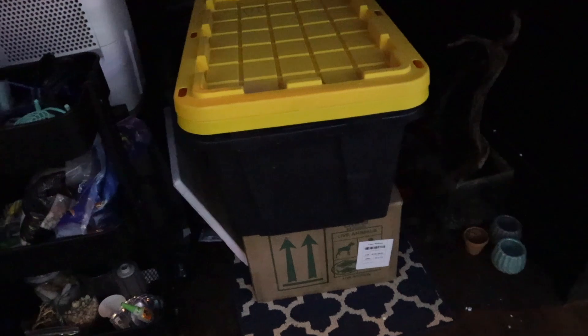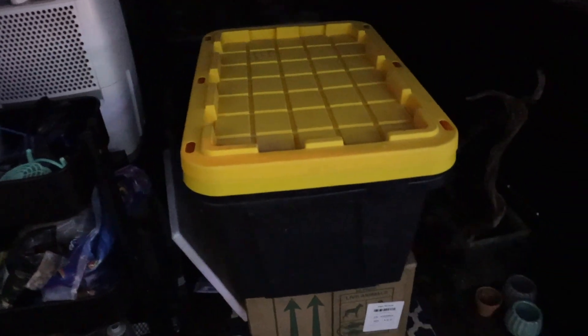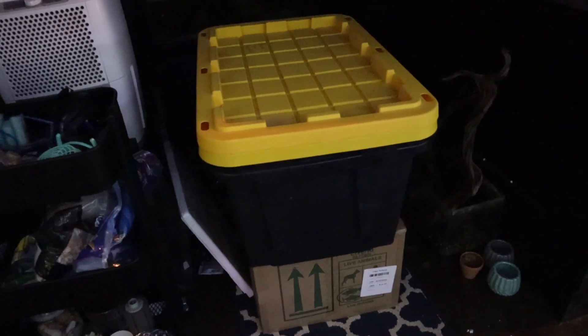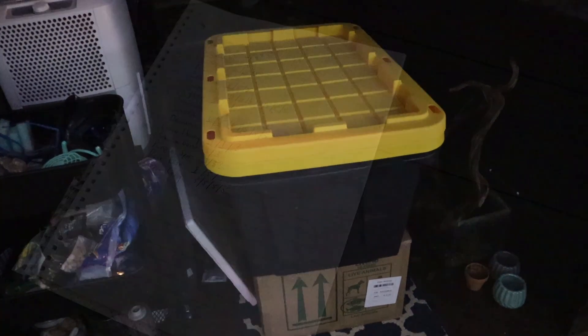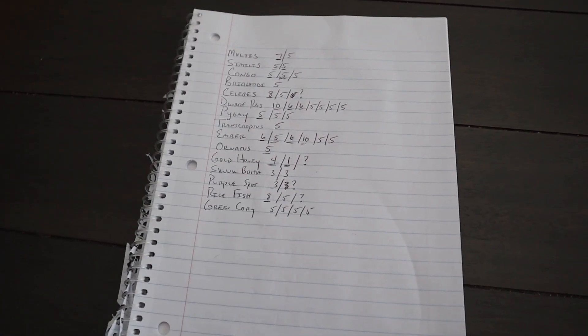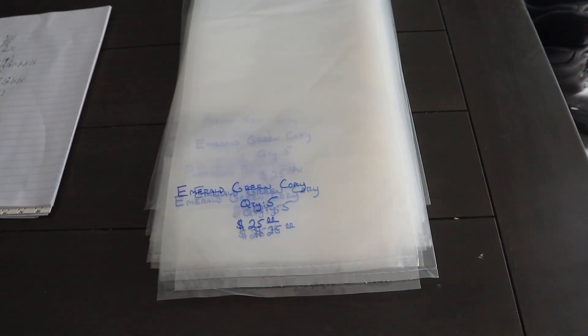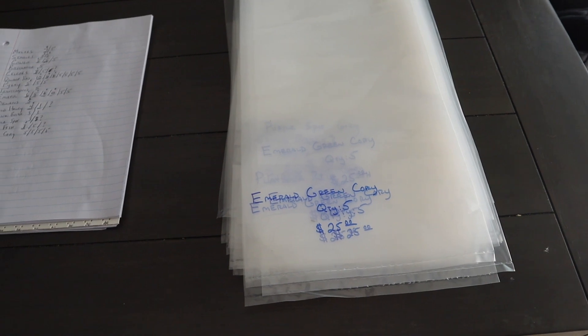Next we have to make sure we've got our coolers and totes ready. There are a couple of 27-gallon totes here and a cooler — especially in the summertime I'm not worried about the fish getting cold. These three should be plenty and they'll go in the truck with me in the temperature-controlled cab. We've got a list of 42 bags we're bringing tomorrow. I've gotten all the bags labeled up, and that's pretty much it for what we have to do on Saturday — a couple of hours of prep all told.